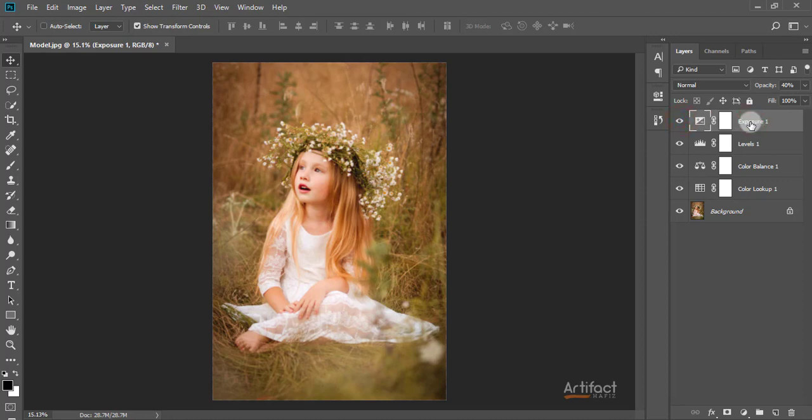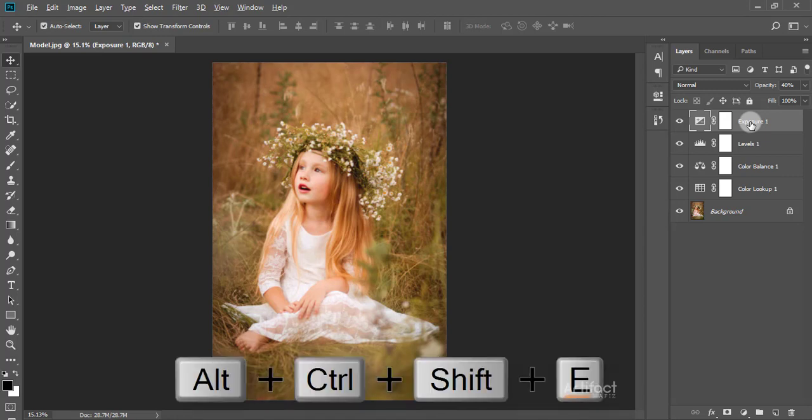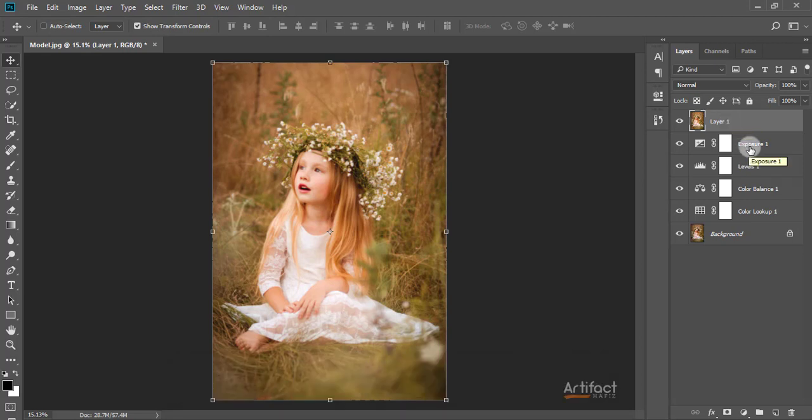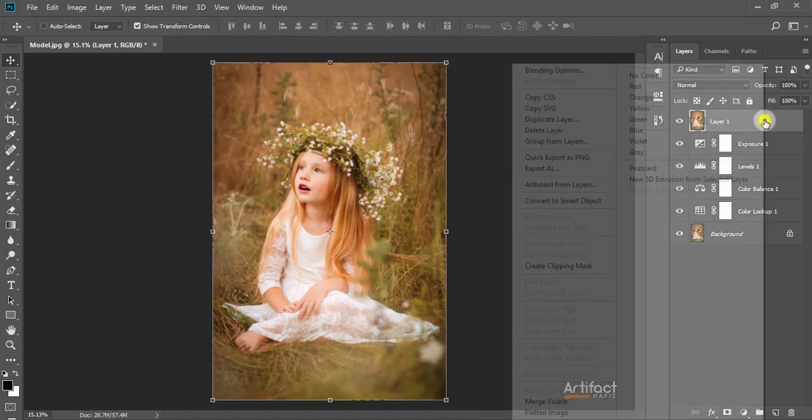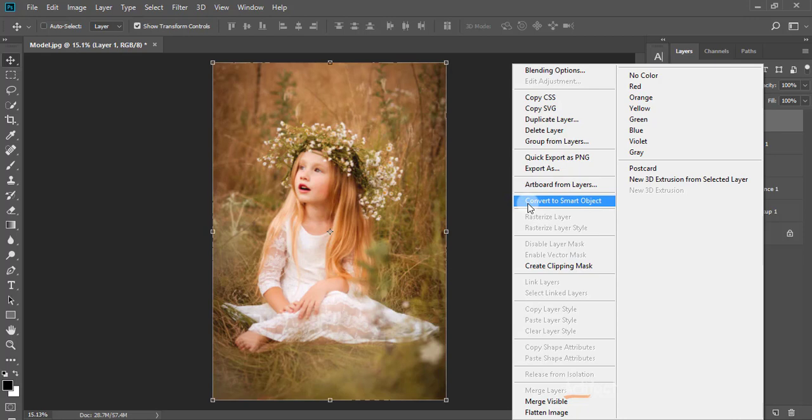Now I'm going to merge all the layers into a new layer by pressing Alt+Ctrl+Shift+E. This creates a new merged layer from all those layers. I'm making it a Smart Object by right-clicking and selecting Convert to Smart Object.